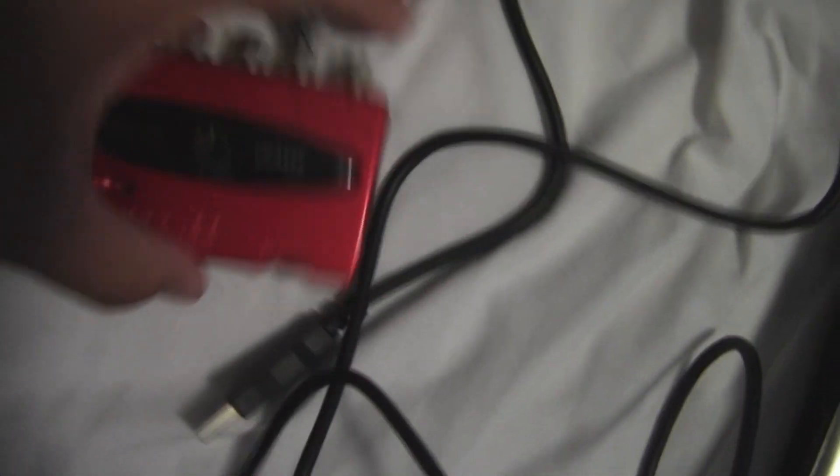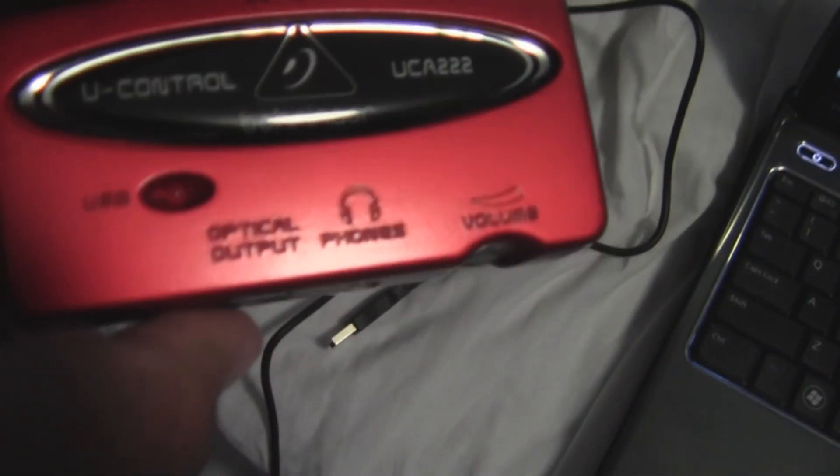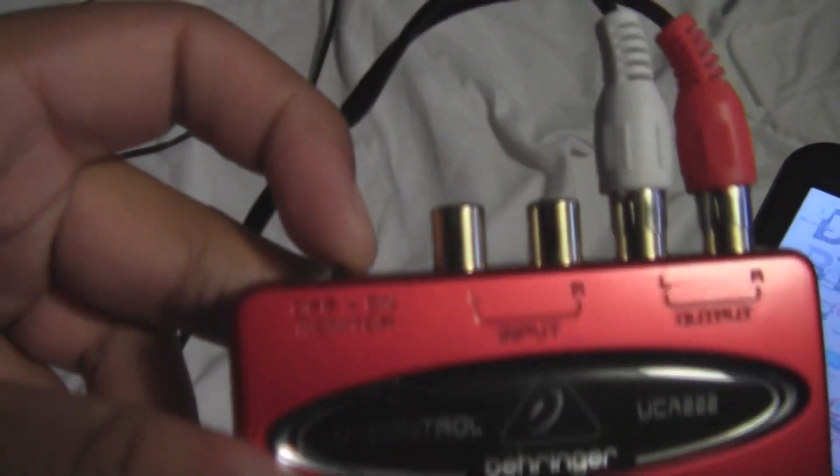Now you're going to take your sound card, take your other RCA cables, and find the output on the audio interface. Every one of these audio interfaces has an output. Plug in red to red, white to white. Also, if yours has a little monitor switch, make sure you switch it to on.